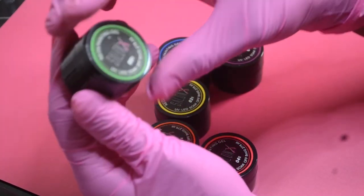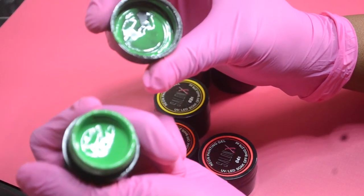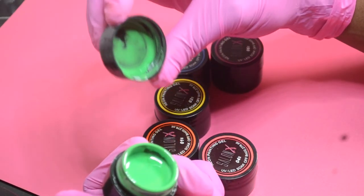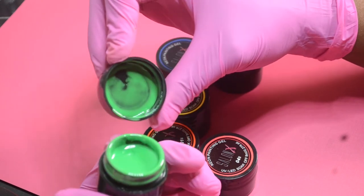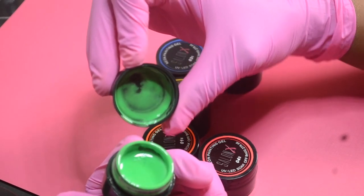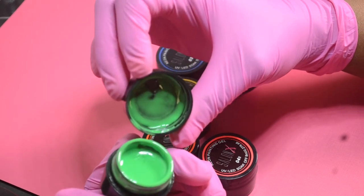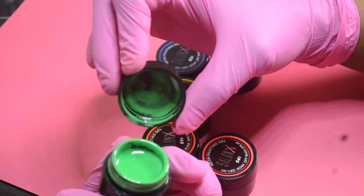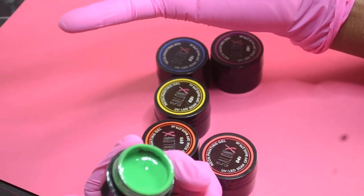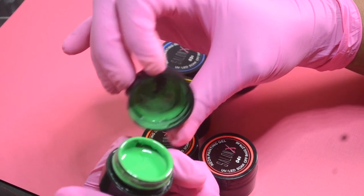Color number five is neon green. You can see the oils coming to the top — just mix it and it should be good to go. It's a really pretty, vibrant neon green and all these colors really pop when you put them on the nail. We will do demonstrations with different designs this week, including marbling. This green can be used year-round — Christmas, Thanksgiving, any holiday — and especially for summer. If you put these under white they really pop. That is color number five.